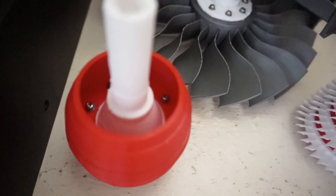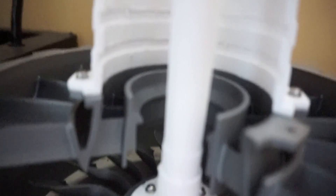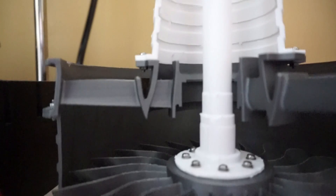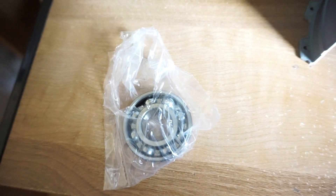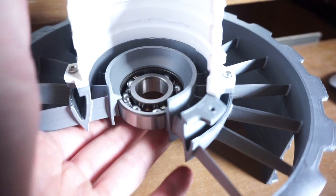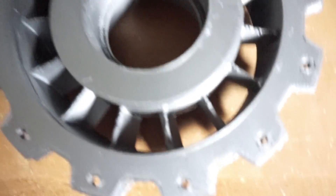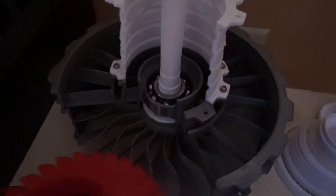I have the fan case and the rear nozzle piece assembled. Now I'm waiting on the bearings so I can assemble the rest. Here's one set of bearings that came in. The Thingiverse creator who made this project recommends open bearings, but you can also use closed bearings. This is the first attempt I tried fitting a bearing through this piece, but it didn't print quite right so I had to reprint it.